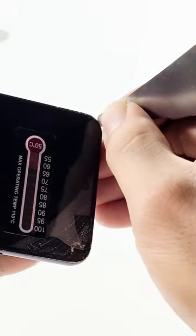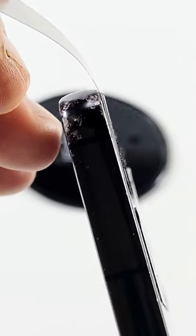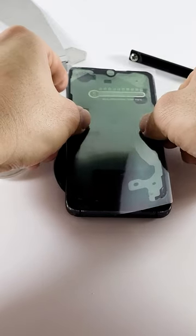Insert the tip of the oka blade atop and slowly pry. This tape holds the AMOLED to the phone's frame — heat softens it and allows the display to be lifted.